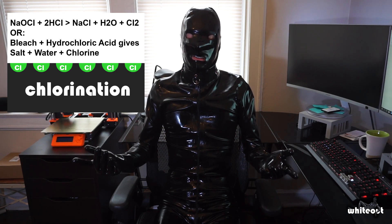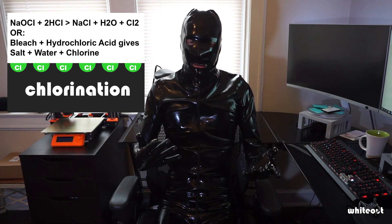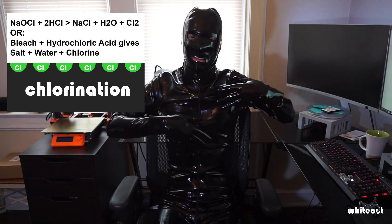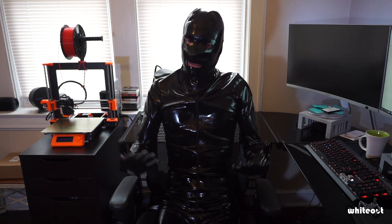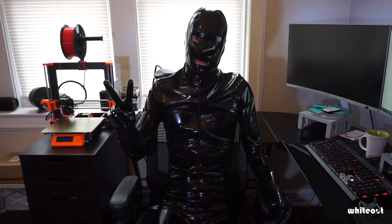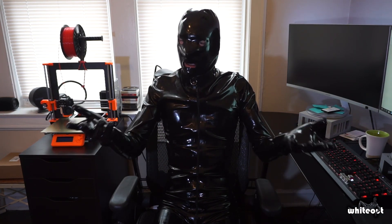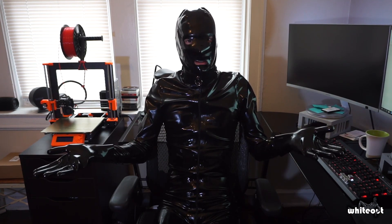and that is chlorination. What chlorination does is it permanently fills in those pores with chlorine ions in order to make the latex very smooth and very easy to put on without the need of talcum powder or silicone lube. So in this video, I'm going to cover two different methods about how to chlorinate latex clothing, see which one's the best, and you can go from there and chlorinate your own gear. So let's get to it.